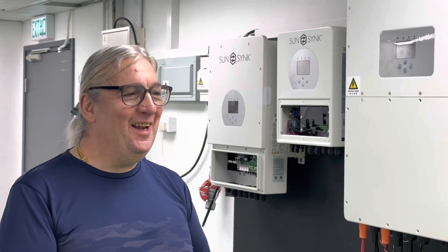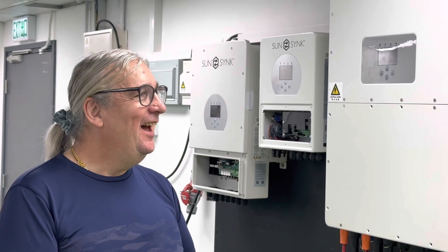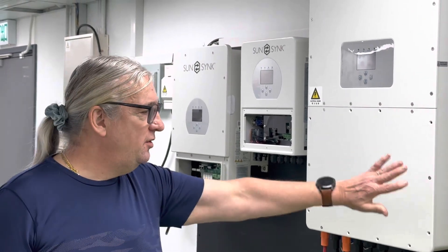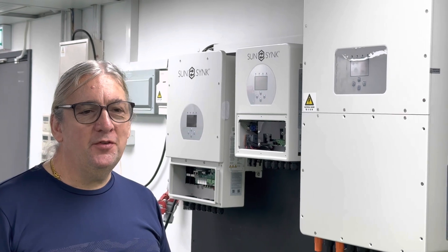Good morning, good evening, and wherever you are, it's Keith. A bit further on, we've now hooked these two monsters onto the AC.